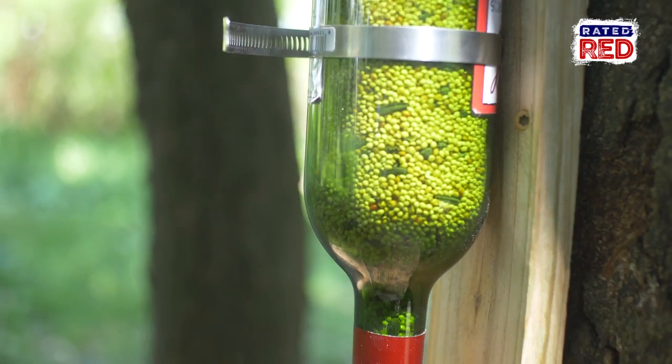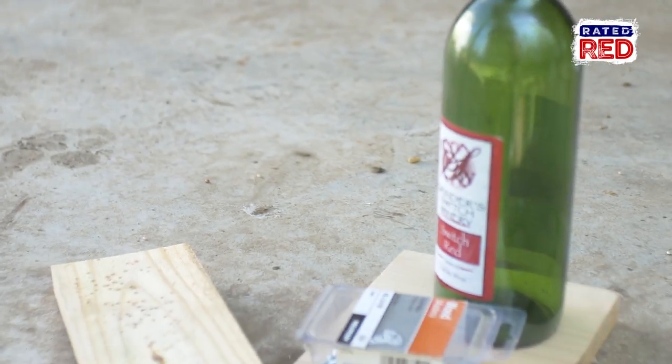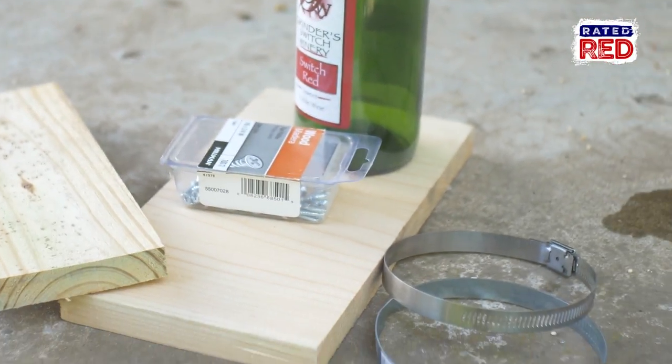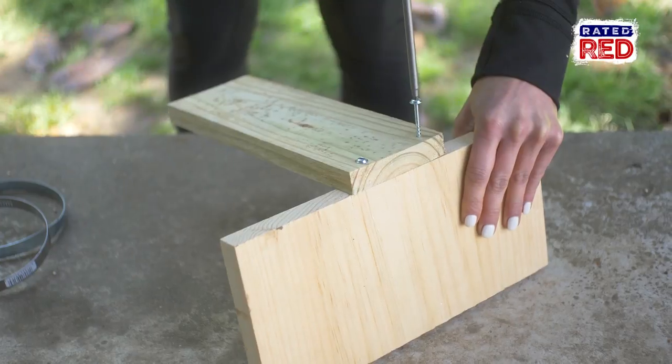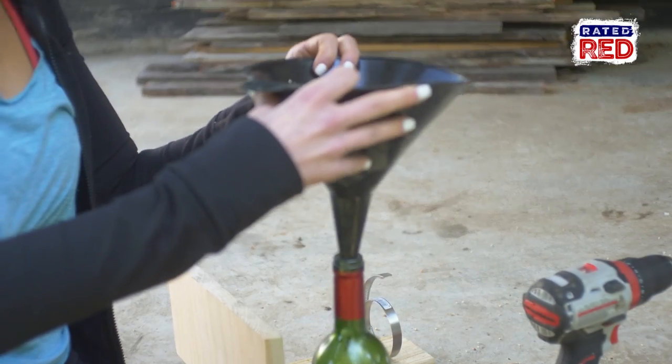And last we're going to make a wine bottle feeder. For this we will use scrap wood, a wine bottle, and some rope or any creative way we want to attach the bottle. First we will build both the base and the back of the feeder and attach them to each other, then attach your bottle to the back and you can get it hung.